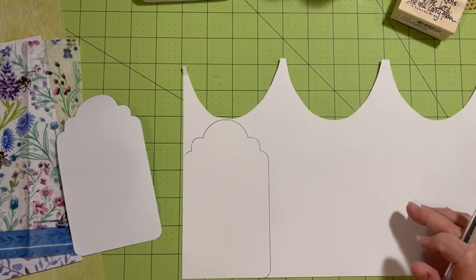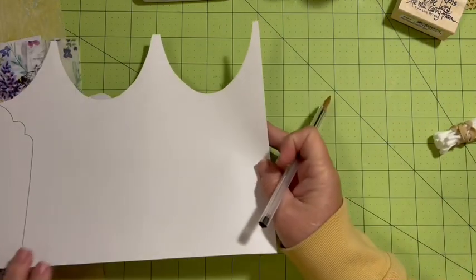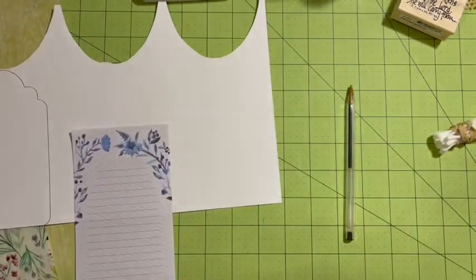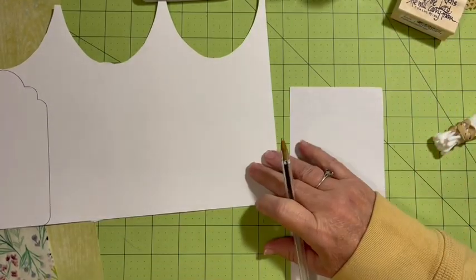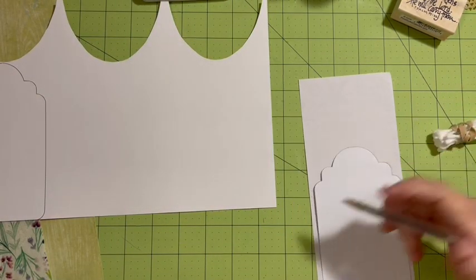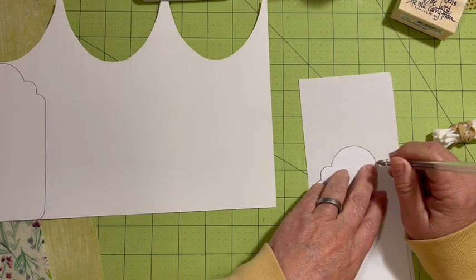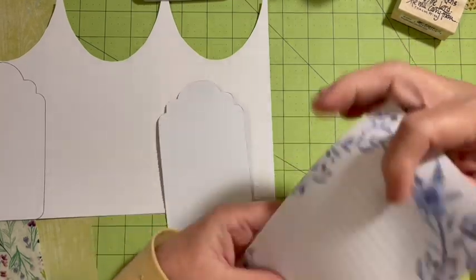I did cut out a couple of these already. We need one note paper — we're going to be putting note papers on the backs of all of these. We'll turn this one over and use our little goodie for this. Using items I've already introduced into this set of journals, I'm only going to be making a few embellishments.